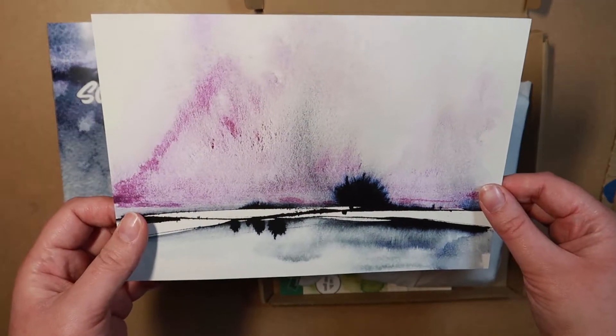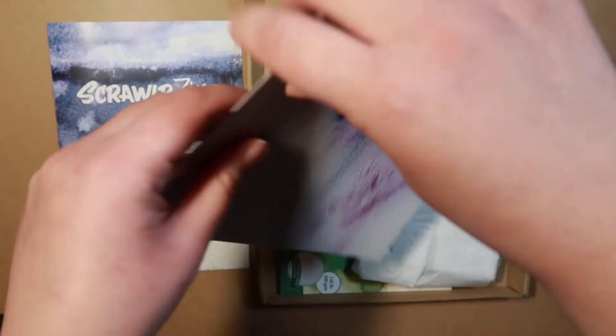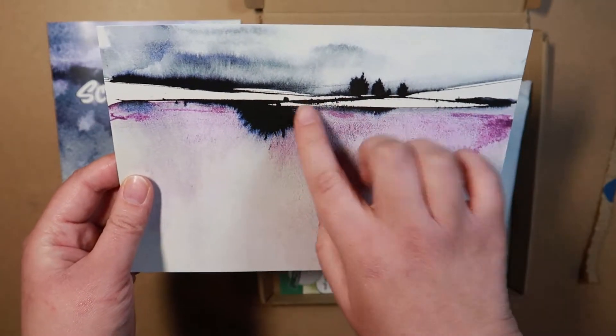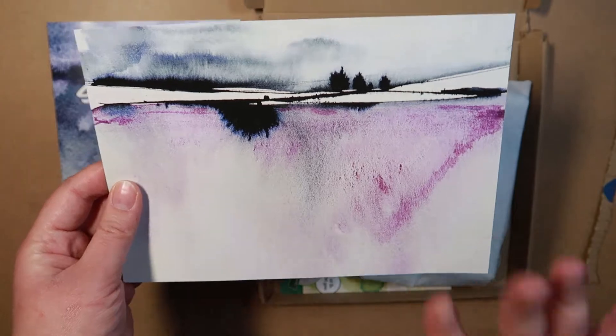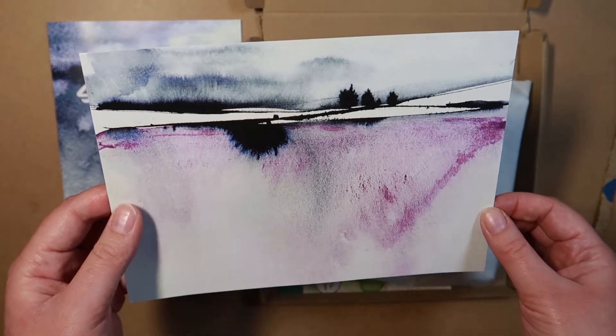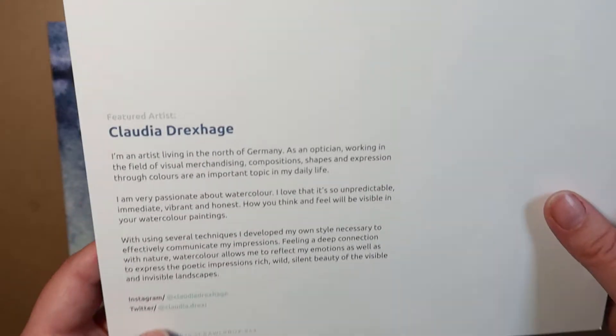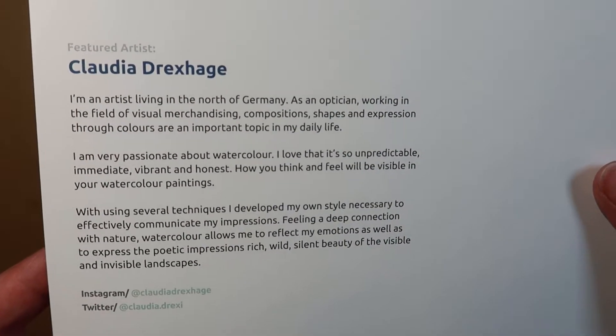Here is the print of the artist. I don't even know if that's upside down - it is. It makes more sense now. Trees. Splat - it's very abstract, like an abstract landscape. And there is the artist's stuff - Instagram, Twitter, words.